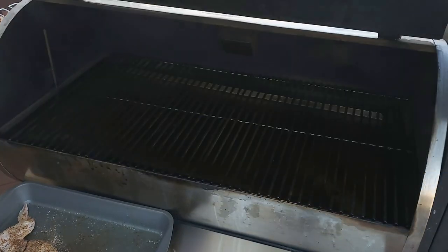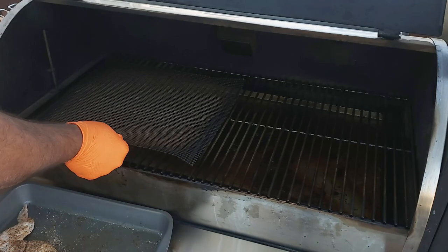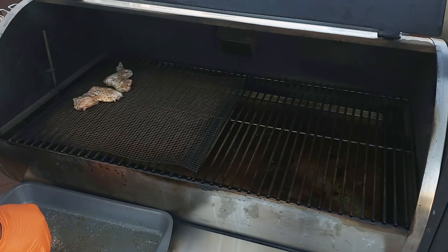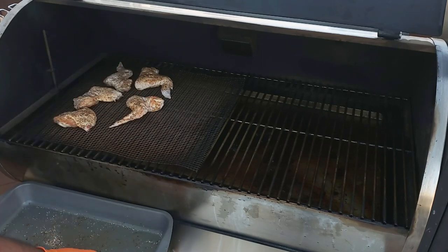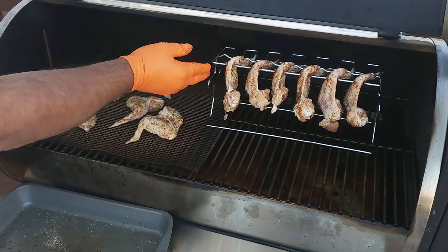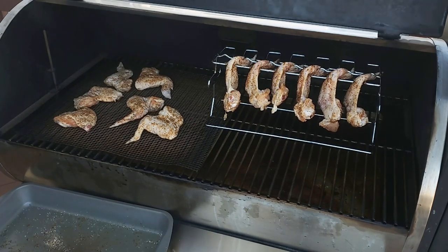Alright guys, so we're out here. I hit the Rectech, and hopefully you can hear me because it's kind of windy out here and I don't have the wind guard on the mic. So we'll go ahead and lay these six wings on our mat like we would normally do. And then we're going to go ahead and put our chicken wings on the rack. Let's see which set of wings come out the crispiest.